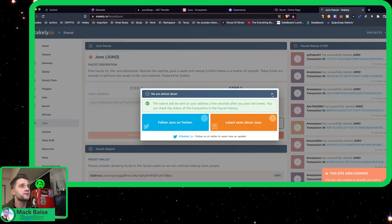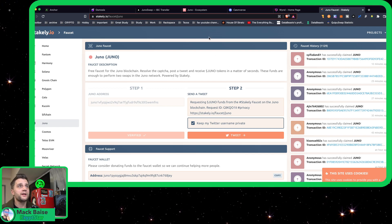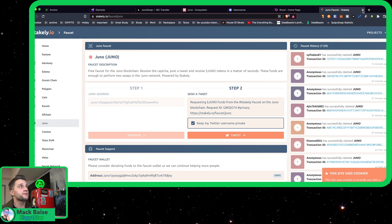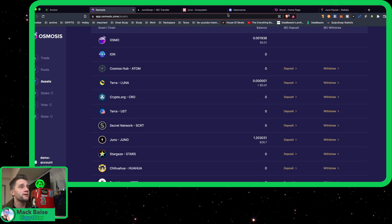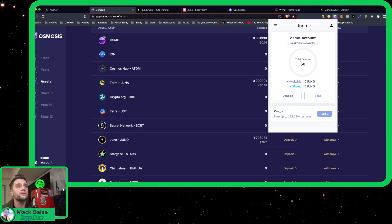I just posted the tweet and now it's probably searching for the tweet. So now that we got that, we should be receiving the Juno very quickly. We can go ahead and head over — we can probably see it in our wallet already, I believe. No, not quite yet.